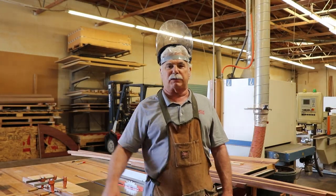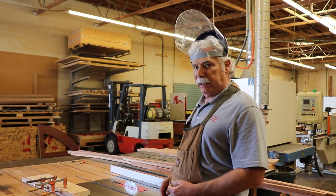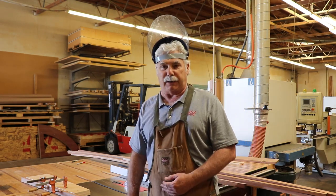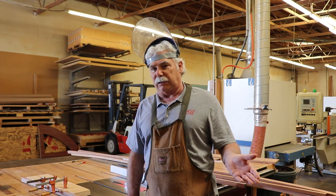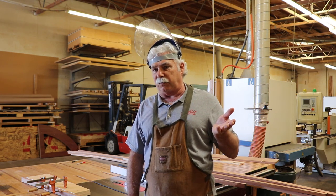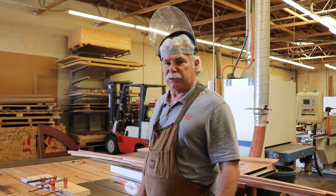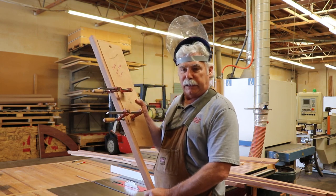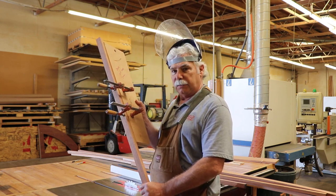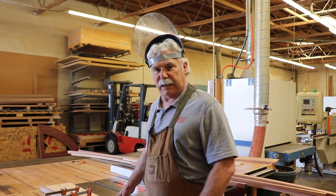Hello boat builders. We're going to cut our approximately 1-to-10 scarf joint that we need for our shear clamps, because the shear clamps are approximately 15 feet long and we can't always get the 16-foot material that we need. So we set up this little jig for cutting our angle on our table saw.